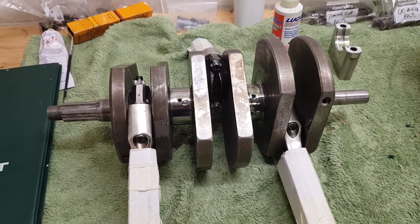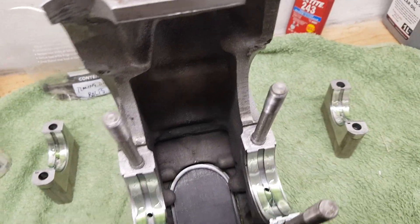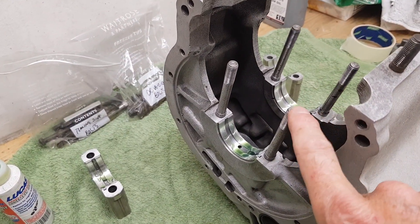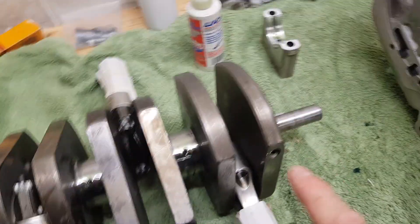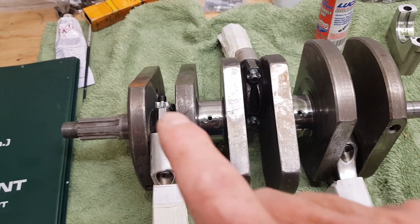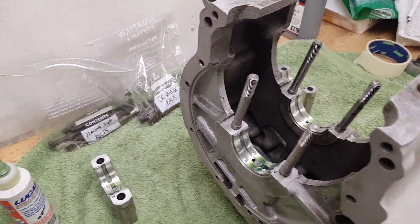I've lubed up the mains with assembly lube on all the plain bearings and I'm going to lower the crankshaft in and put the caps on. The main bearing cap nuts are done up at 18 foot-pounds — they didn't increase that. I believe they increased the con rod torque to 22 because at least two bikes had big end nuts come loose back in the day, but the mains stay at 18.